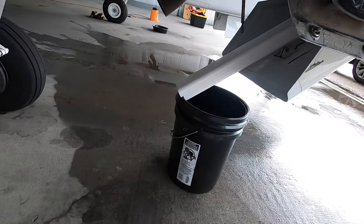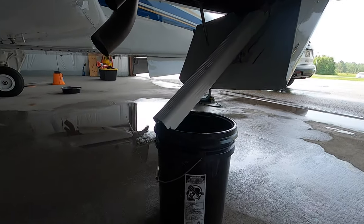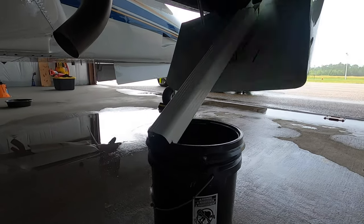Here's the setup with the bucket and the piece of gutter I use.